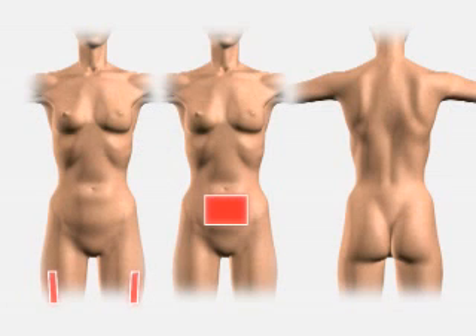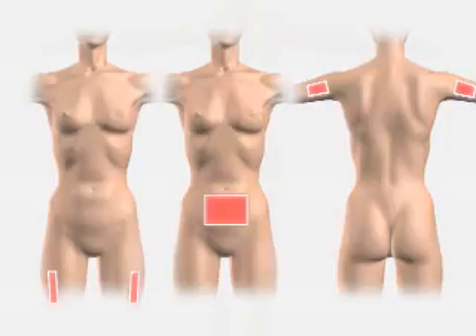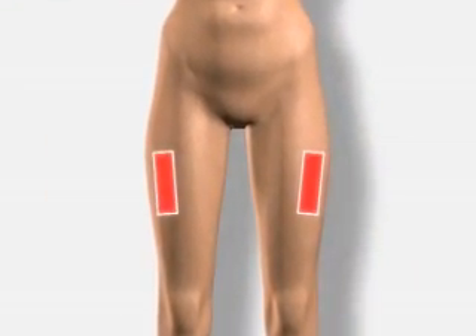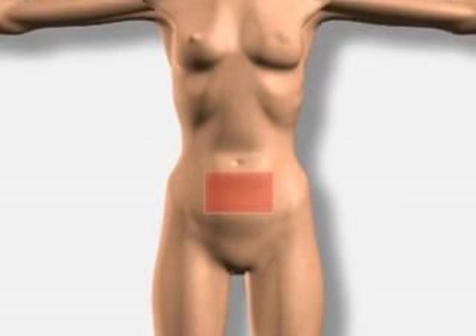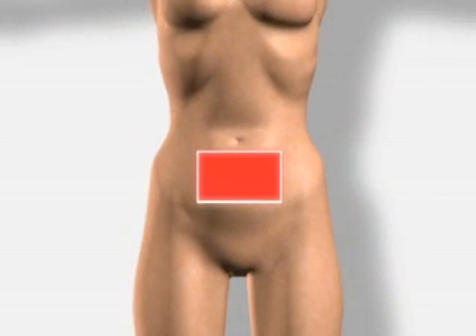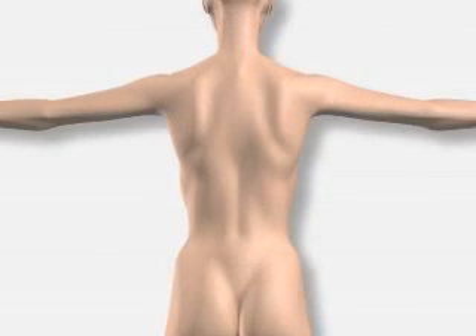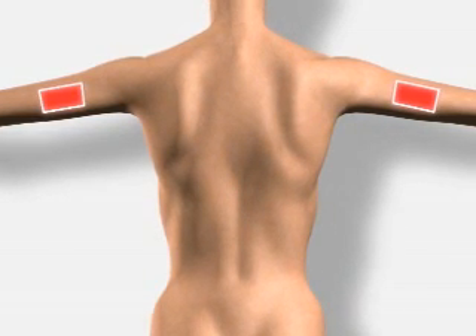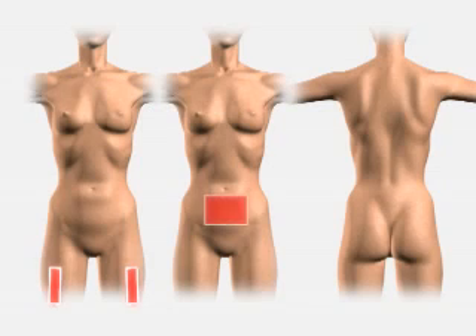Determine the subcutaneous injection site. These sites include the upper outer portion of your thighs, your abdomen staying approximately 2 inches to the right, left, or below your belly button, and the outer aspect of upper arms approximately 2 to 3 inches from your shoulder. Rotate your sites daily.